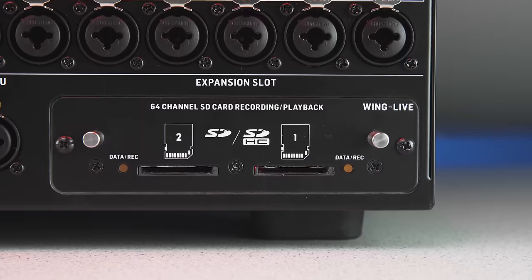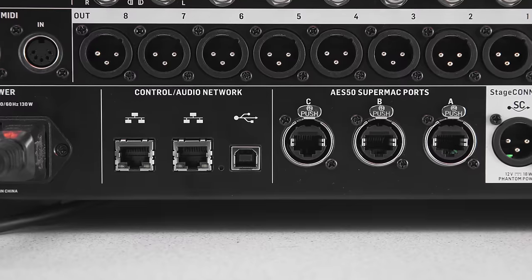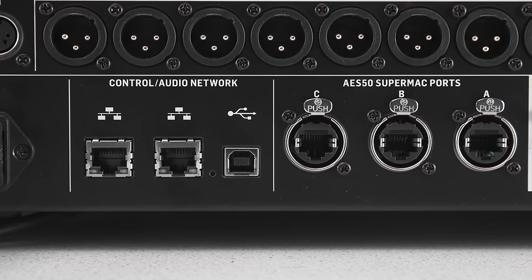There's an expansion slot for various formats. Currently the console ships with a dual SD card recorder — Wing-Life — which works a bit differently from X-Live, because we have two separate controllers for the SD cards. This allows 32-track recording or playback on both cards completely separately, so you can have one card recording and one card for playback. Expansion cards for MADI and Dante will follow, offering 64x64 channels — double the capacity of X32 expansion cards.